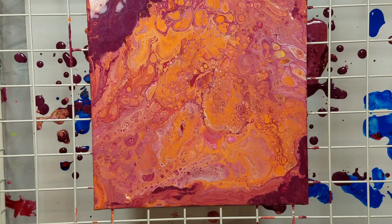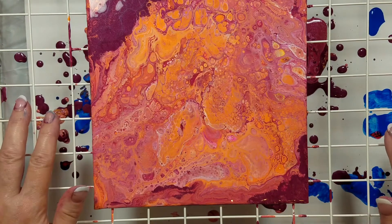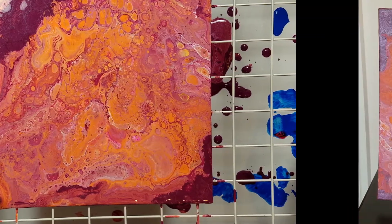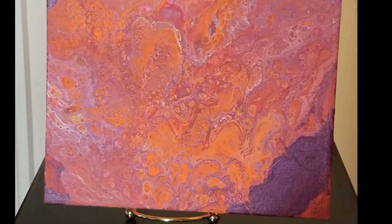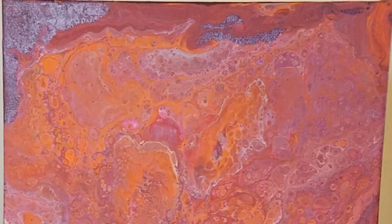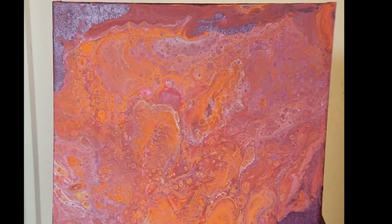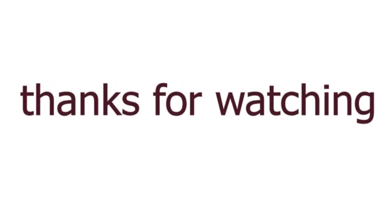All in all, I think this is just beautiful. Even though the orange tried to take over again, I conquered it. We'll see though, right? Thank you for watching. Please leave any questions or comments you have about any of my videos or techniques, and I'll get back with you as soon as I can. And if you wouldn't mind, please hit that subscribe button. Thanks again. Bye!